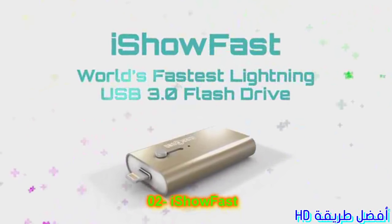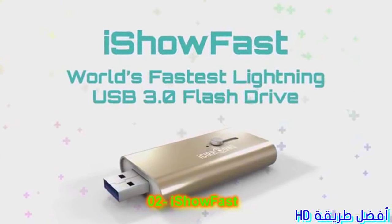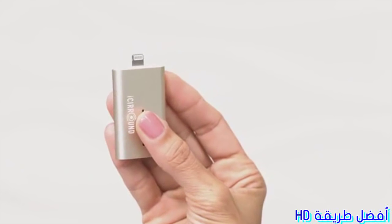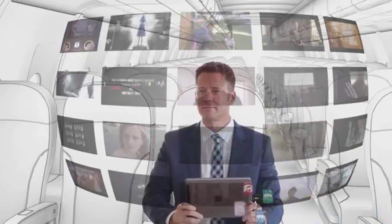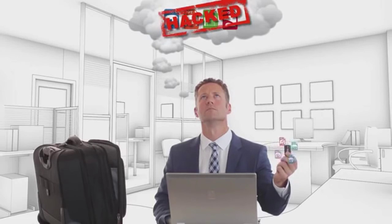World's fastest lightning USB 3.0 flash drive. Like the iStick, iShow Fast features a sliding mechanism that changes between USB and the Apple lightning connector that connects to iOS devices, allowing you to directly share music, photos, videos, and other files between iPhones, iPads, Mac and PC computers without internet or the cloud where hackers and others may gain access.